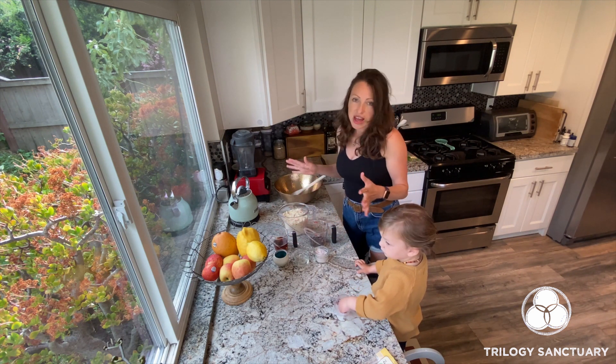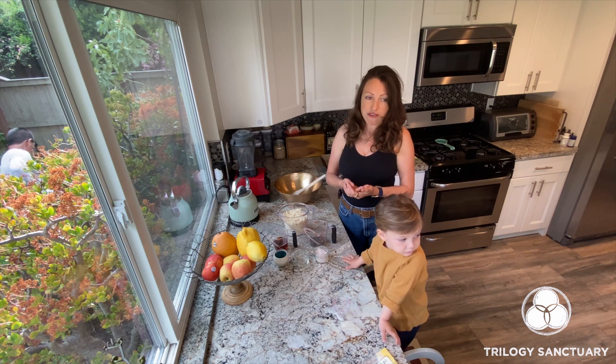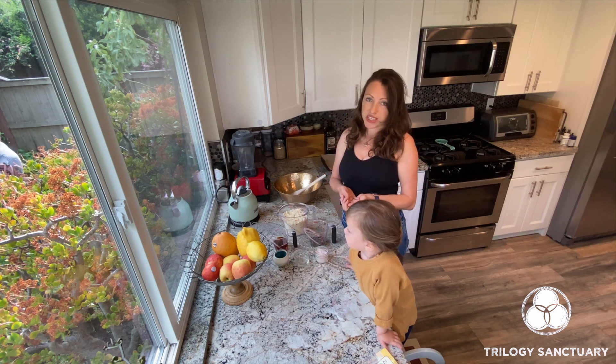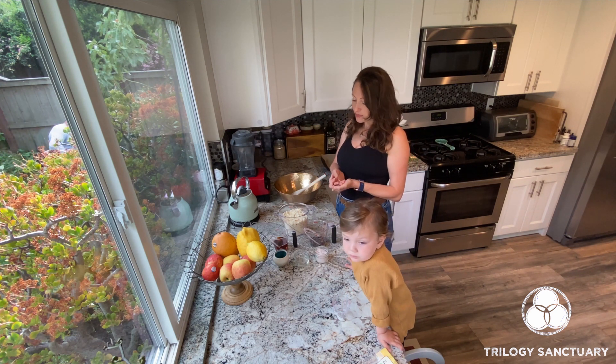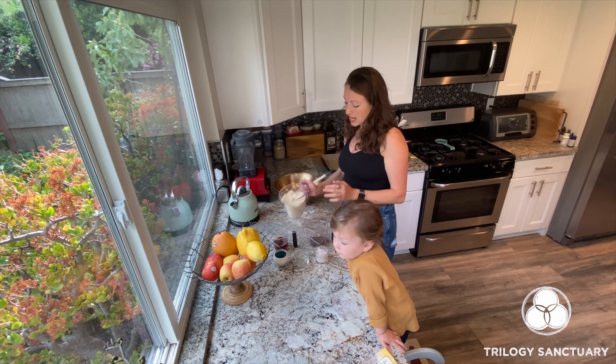Before you start to put your cookies together, it's best to gather all of your ingredients and all the equipment that you need, and also set your oven to 350 degrees Fahrenheit, and then you're good to go.